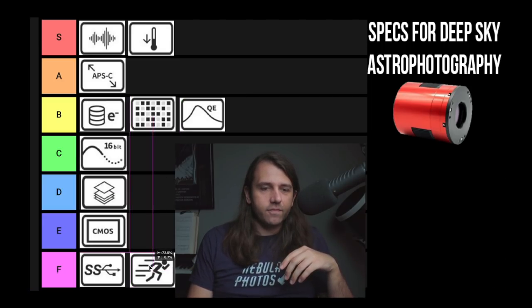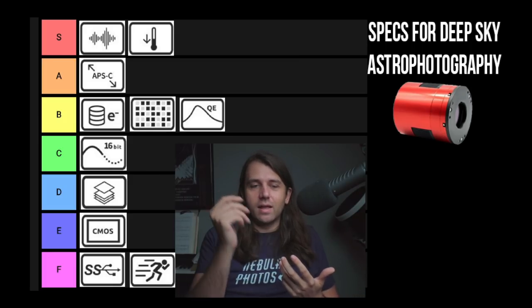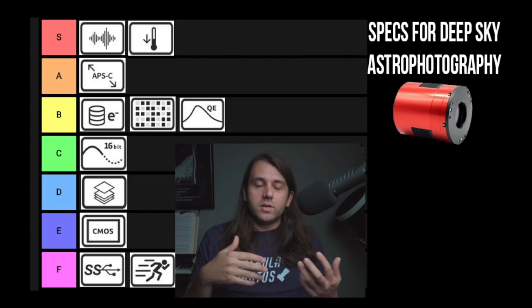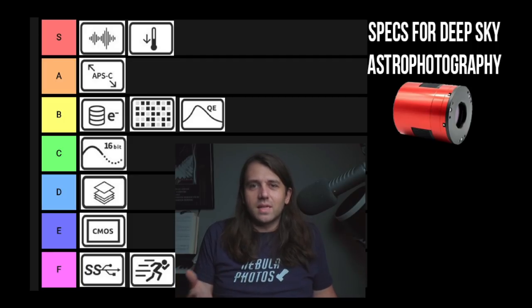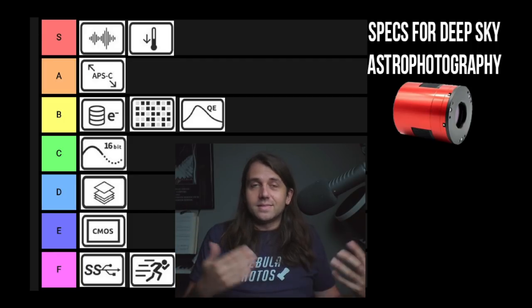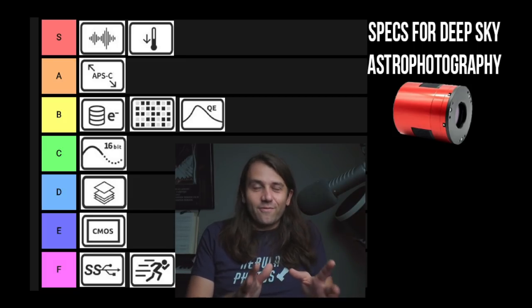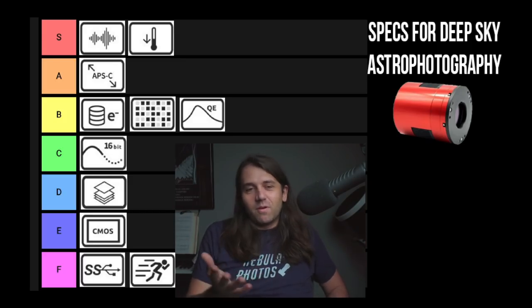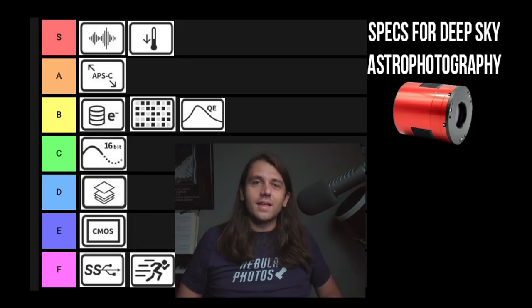Frames per second — I'm going to put this F tier along with USB speed. They're related: you want a high frame rate and fast USB speed if you're doing planetary, lunar, or solar work where you're shooting video and using lucky imaging technique. For deep sky, unless you're doing lucky imaging deep sky — which I know is getting more popular but it's not something I do — I'm putting it F tier. That was a lot of information fast. If there's anything you want me to go deeper on, let me know in the comments. This was sort of fun just to go through them quickly and rank them. Until next time, this has been Nico Carver, nebulaphotos.com — clear skies.